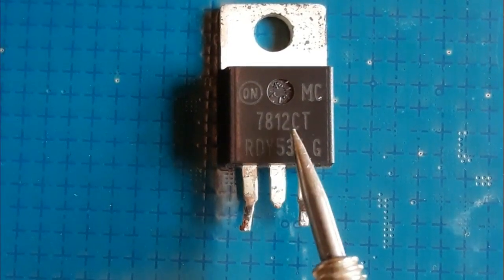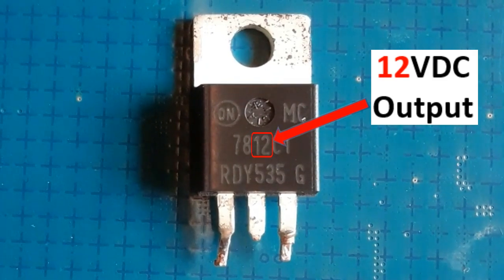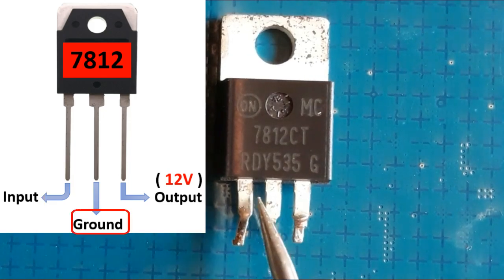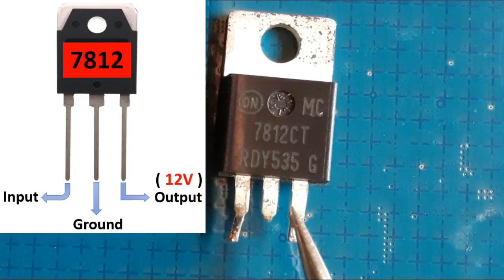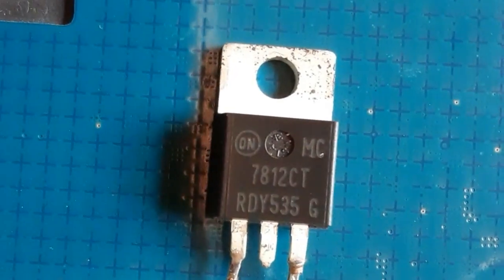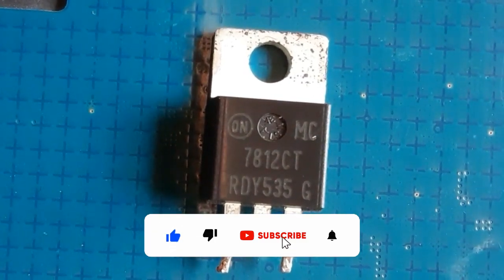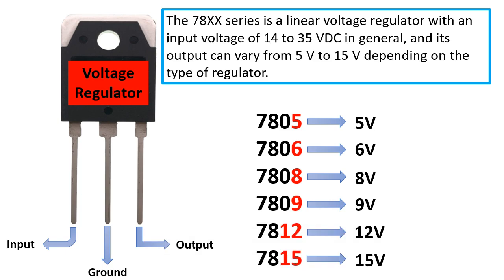Here we have the 7812, which means this is a 12-volt output regulator, and of course we have three leads. This is the input, here we have the ground, and here we have the output. I'm going to show you how to test this kind of voltage regulator using just the multimeter, without feeding it with power at its input. As you can see, this is one of the most used voltage regulators in electronics.